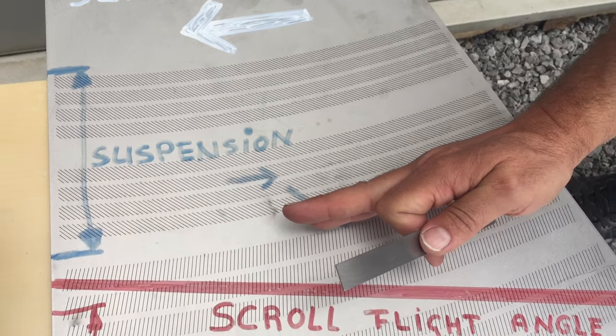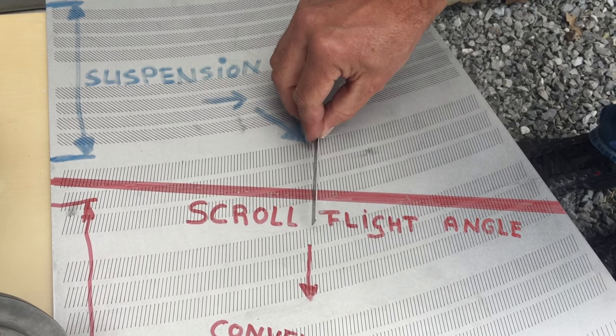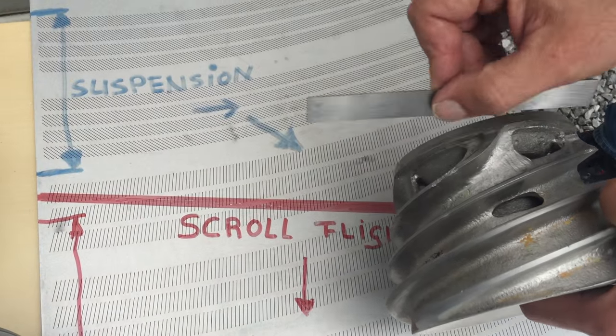From this point on, the feed has the same speed as the screen, and this is where we tilt the slot orientation so that the slots are perpendicular to the flight angles.